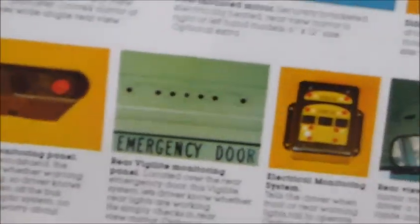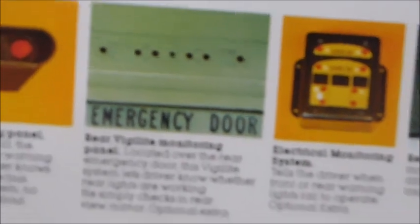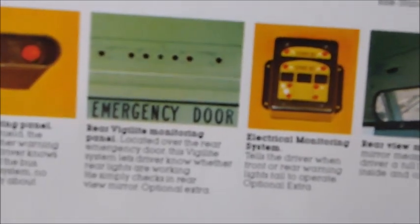This is something I didn't know. I knew they had light monitors and I've seen the front light monitors, but I didn't know there are actually back light monitors that will light up to show the driver that their rear warning lights are working. I did not know that was a feature.